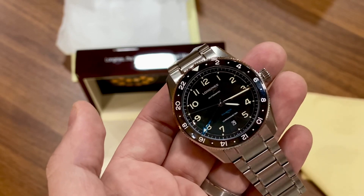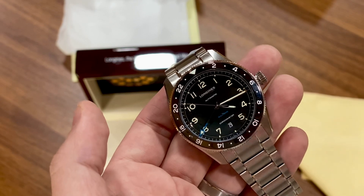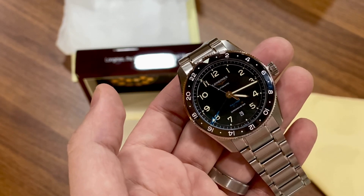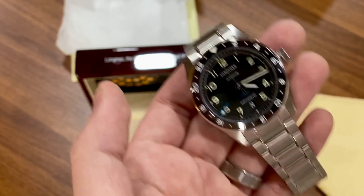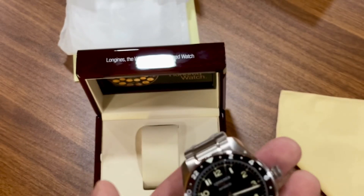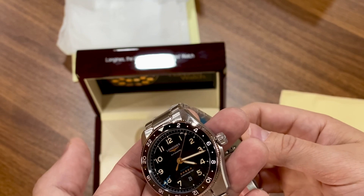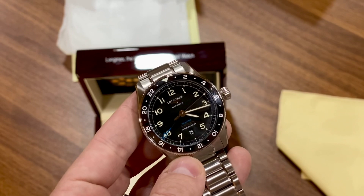I think this hits well above its weight class. For the price, it's definitely worth MSRP, and if you can get it on sale it's going to be even more worth it. The bracelet version is a little more than the strap version. Screw-down crown, which is nice for water resistance — it's 100 meters, I think.